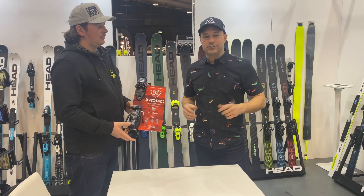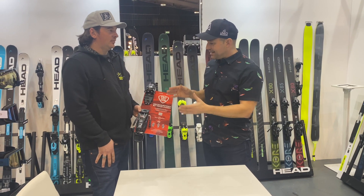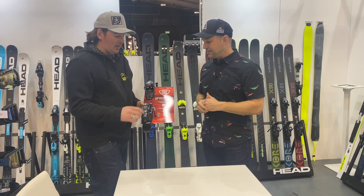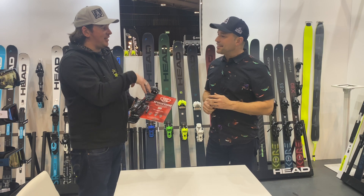I'm here at the Slide Ski Industry Trade Show with Mike from Head. One thing that people perhaps overlook or don't think about so much when buying a pair of skis is the bindings, but it's actually one of the most important bits. We get excited buying our ski boots and our skis and never actually remember the thing that connects the two.